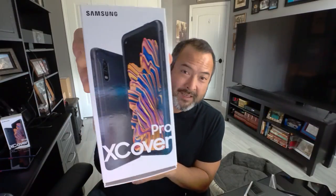Danny, hi! Sokka with Call 1 Inc., helping people do their business better. Today I'm going to bring you the Samsung X-Cover Pro.